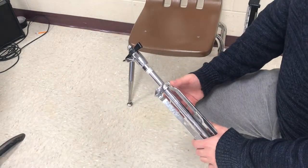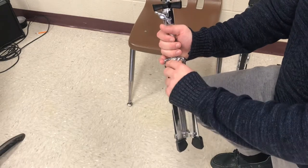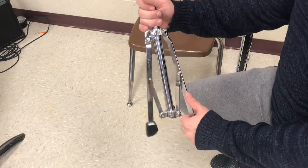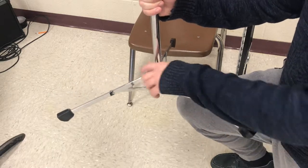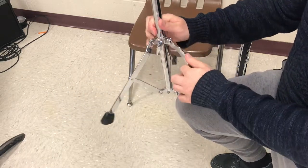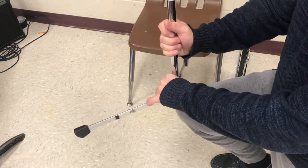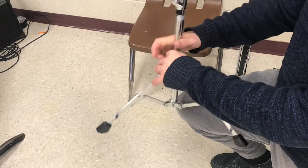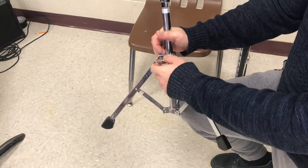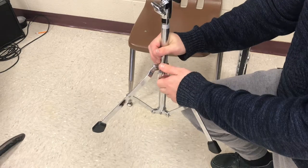The next thing we're going to do is loosen the stand. We're going to have the wing nut on the bottom and turn it to the left so that these three legs loosen up, and we're going to extend them to be about halfway down the shaft. It's important not to go all the way down because this is not the most stable position. The most stable position is about halfway down the shaft, and then we're going to take the wing nut and re-tighten it — remembering lefty-loosey, righty-tighty.